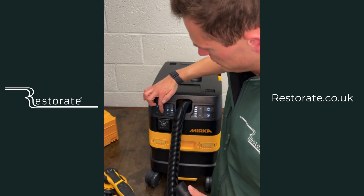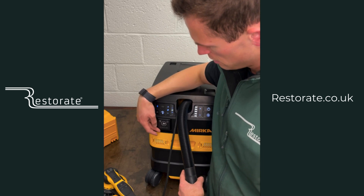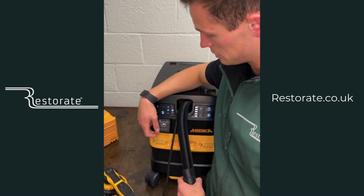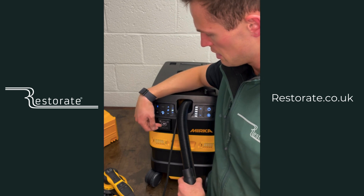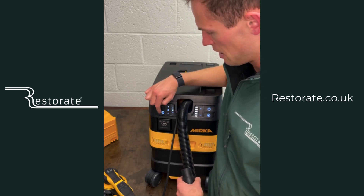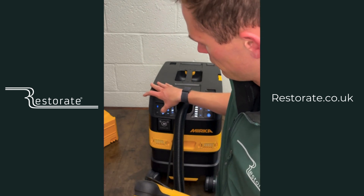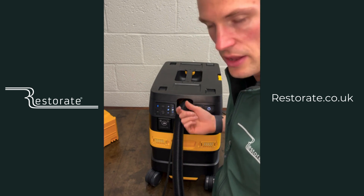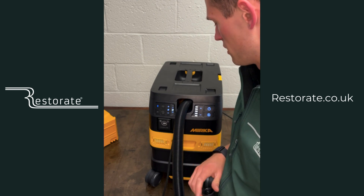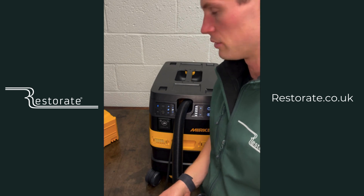This second port is for a second sander, so you can use this when running two sanders at the same time with a Y-piece. When that light is lit up, it turns on and off with your paddle. When it's turned off, you can plug in your radio or phone, or do whatever you want with this extra socket — there's always power going through it, it's just that when the light is on it will turn on with the paddle on your sander.